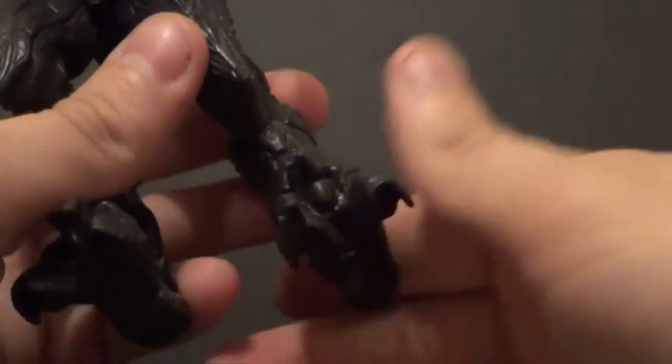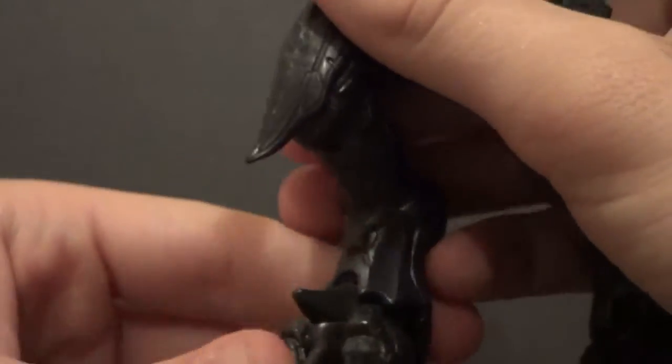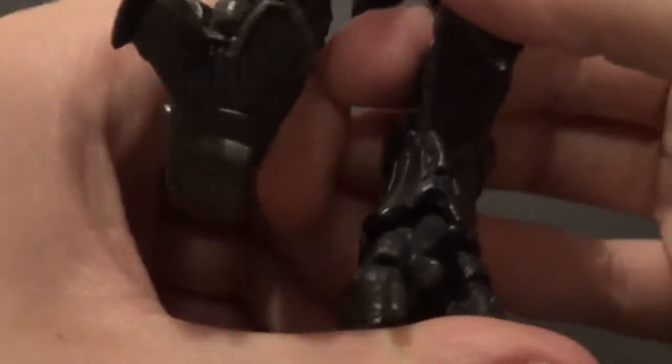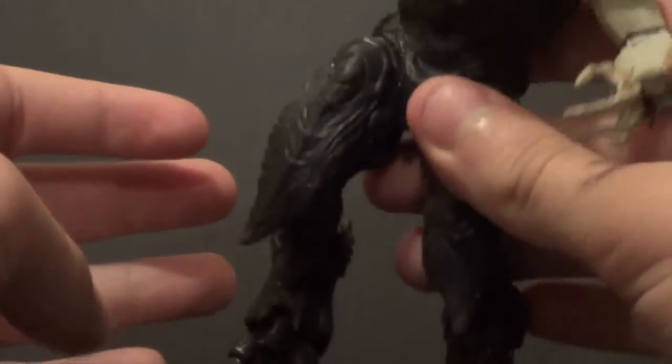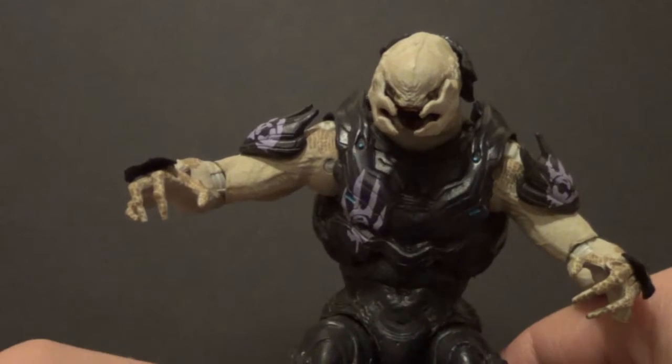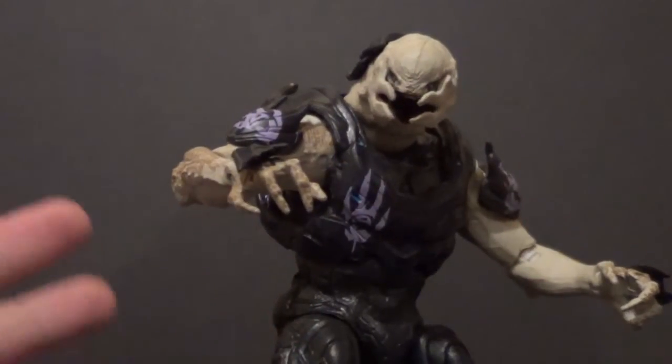There are swivels — very nice. He has ankle joints; you can turn the feet, but the spikes on his feet really hinder the movement. There's not much up and down you can do unless it's turned correctly, and it's a little rough to get it turned back. That's not great. But he stands really well — these feet really plant and he stands really, really well. My Halo Reach Elite can't stand unless I prop him up in a corner, but this guy has no standing problems whatsoever.